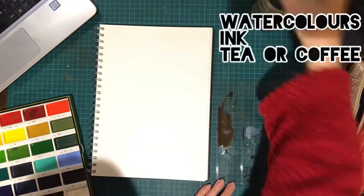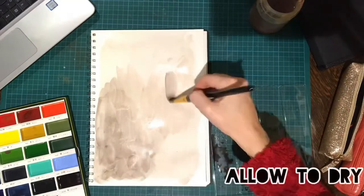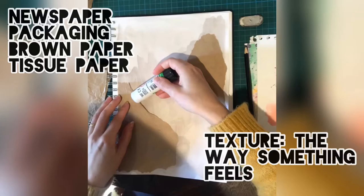For the background you can use watercolours or even something like tea to add interest. Add further interest and texture by gluing down some recycled paper.